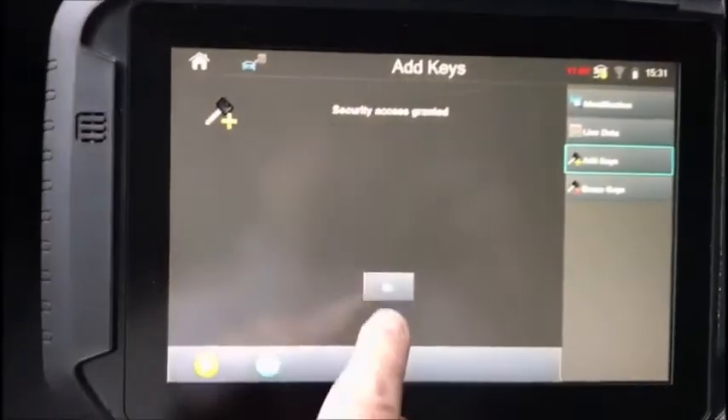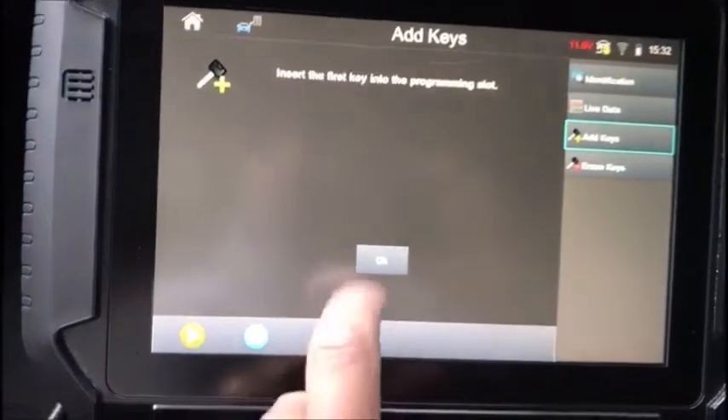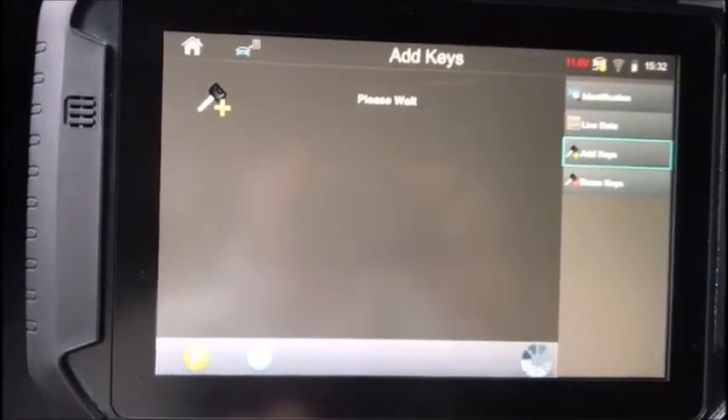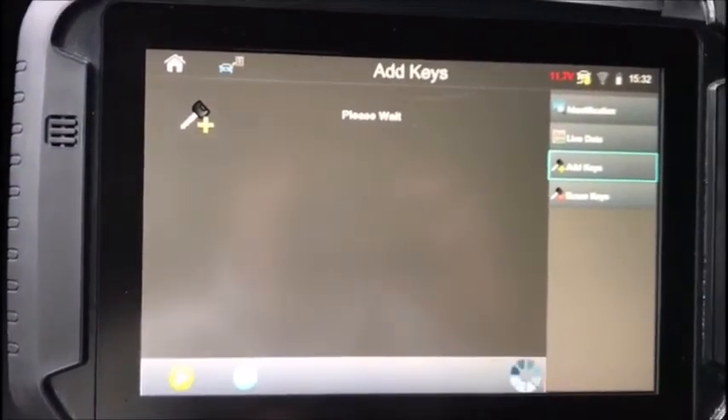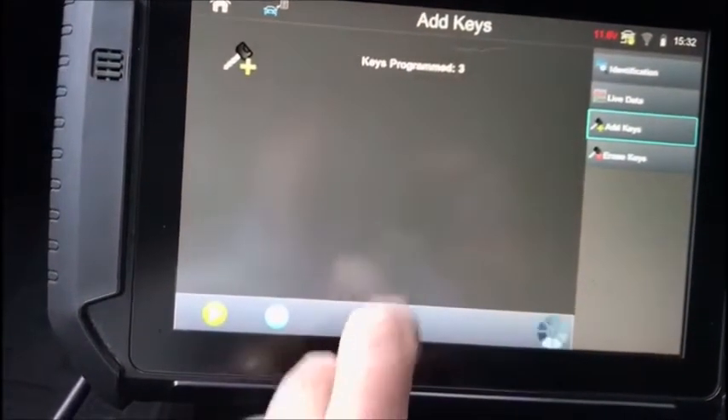There it is — access granted. There are currently two keys programmed. Insert the first key into the programming slot. It is. You should hear the door lock cycle. Key programmed successfully — keys programmed three.